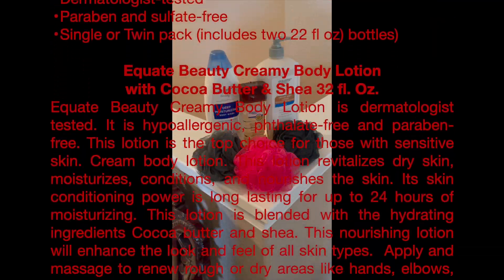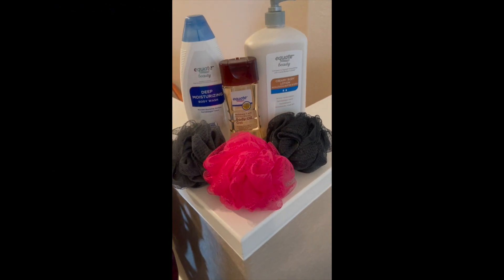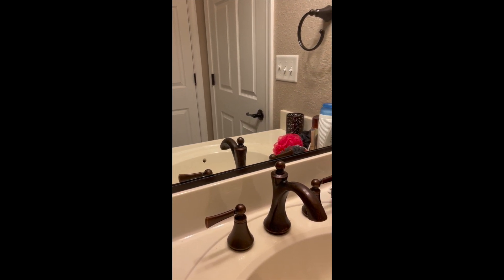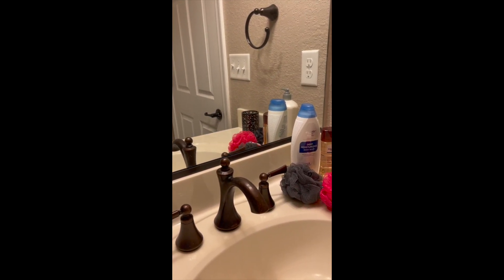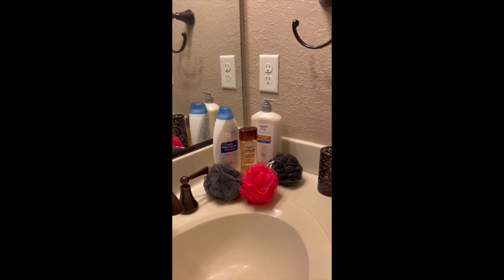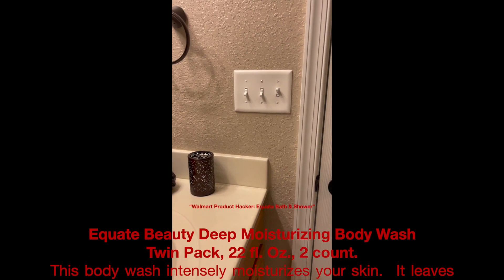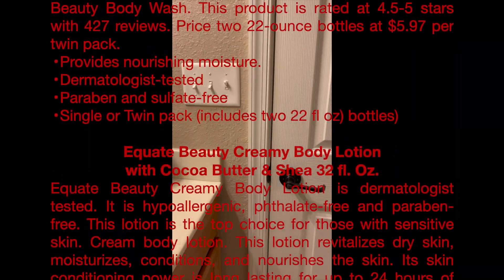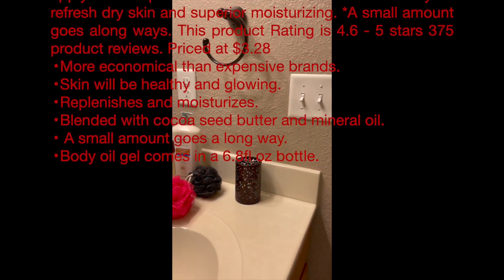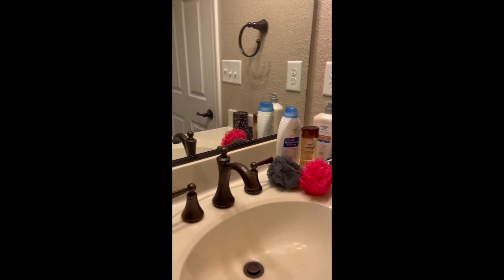The thing about it is it's good for all types of skin. This lotion is good for sensitive skin — it's hypoallergenic. Just apply it, massage it in after your shower on your hands, elbows, and feet. This lotion comes in a bottle with a pump on it. It has been rated 4.5 stars and has 209 ratings. $2.93 a bottle — stuff is the bomb, I'm telling you.